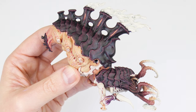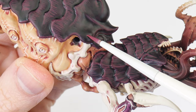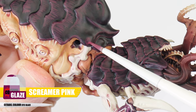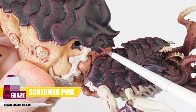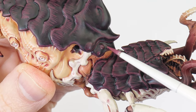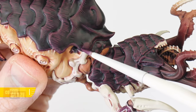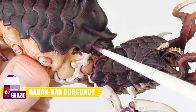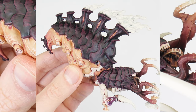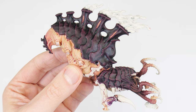Because the carapace has some less defined raised areas, line highlights don't work so well. Instead, what we can do is a volumetric highlight, which involves glazing our highlight colour, giving us a softer highlight. So let's start with a Screamer Pink glaze to start our volumetric highlights. You can also use a Barak Nar Burgundy glaze to soften the transition. These first highlights will really help to bring out all those different shapes of the carapace.